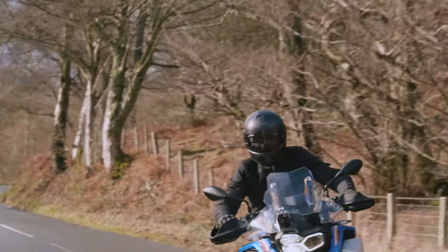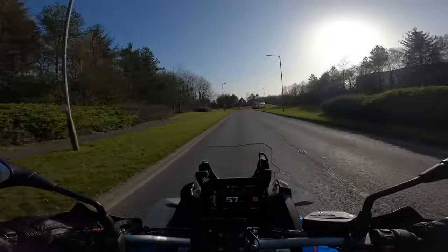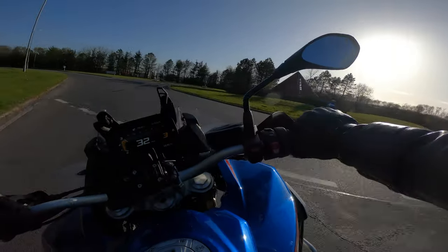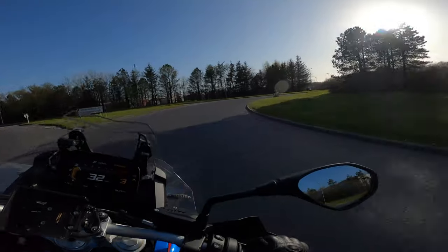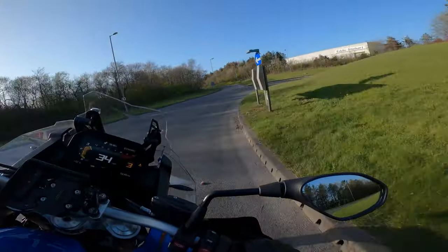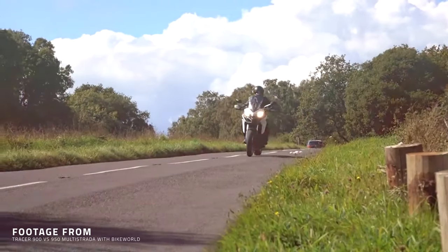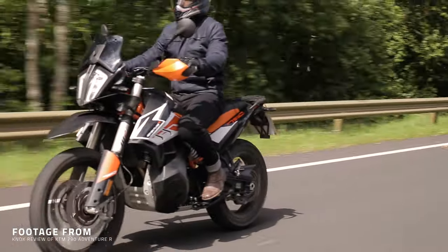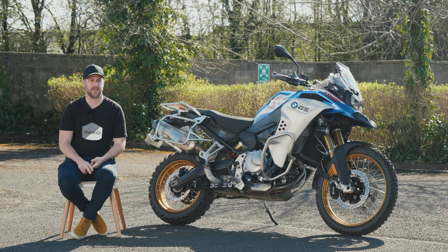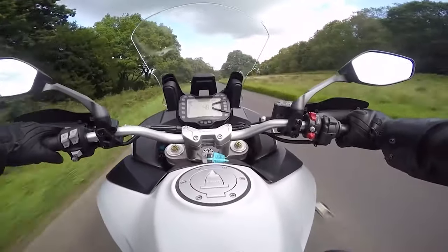On the straights you're thinking this is so comfortable, so plush — I bet it's just a barge in the corners. I'm telling you, it really isn't. This bike is fantastic in the corners, really confidence-inspiring. Out of all the adventure style bikes I've ridden — including the Tracer 900, the Multistrada 950, and the KTM 790 Adventure — this is definitely the most refined and plush riding experience on the road. The Multistrada probably comes closest, but this is another level again.